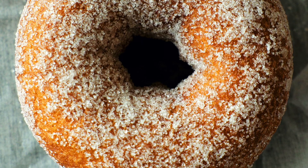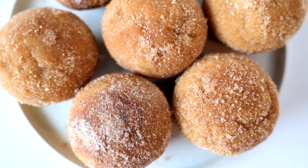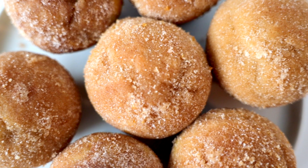Cinnamon sugar cake donuts are my weakness, but donuts are kind of a pain to make. First you have to make the dough, roll the dough, cut out the dough, fry the dough — you get the gist. So I ditched the donut idea altogether and came up with an easy muffin recipe that mimics both the flavor and the texture of cinnamon sugar cake donuts. These muffins are totally worthy of your time and your taste buds.